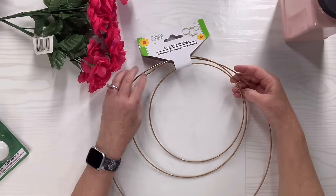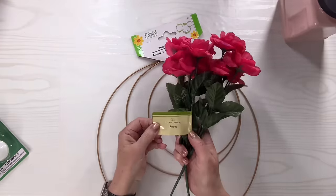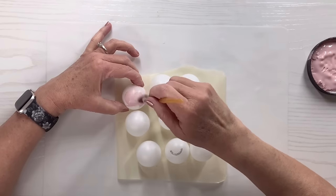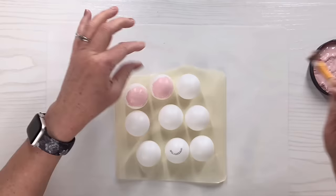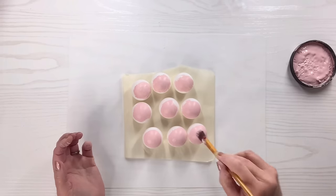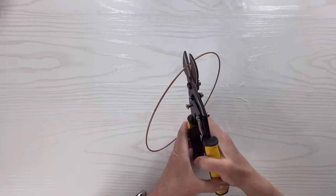I'm going to take the smaller of these wire wreaths from Dollar Tree. I've got these roses also from Dollar Tree, and then I've got my ballet slipper Waverly paint. I'm going to use some masking tape and attach it to my table so I can stick the ping pong balls on there. I'm just going to start painting in sections with the ballet slipper all over the ping pong balls, dry it with my heat tool, and move it around until I get the whole thing painted.